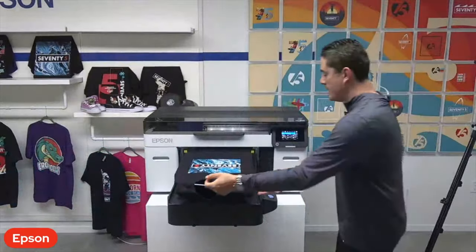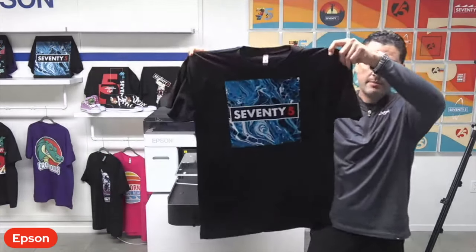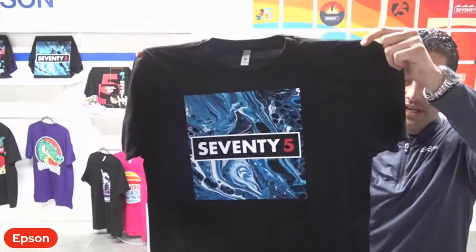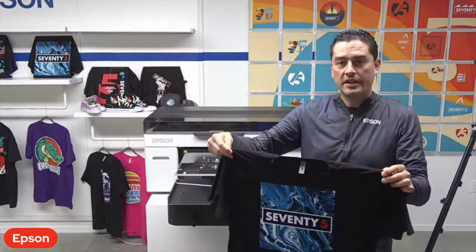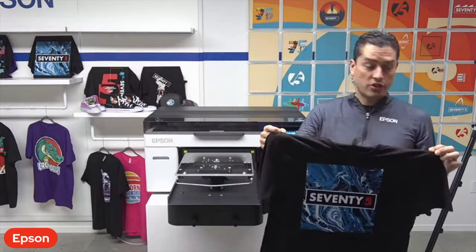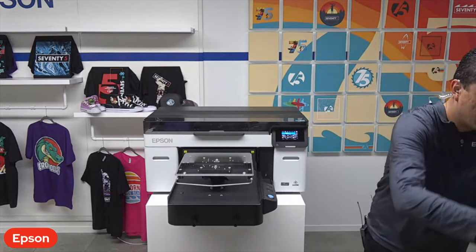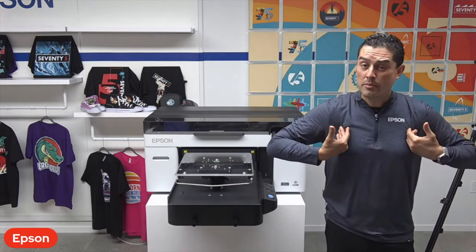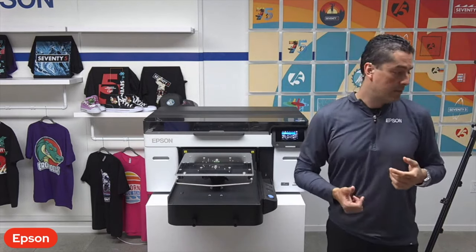As this print is done, we can see we have very colorful, very vibrant prints — very sellable quality at upwards of about 20 dark shirts per hour. That's with a white underbase and CMYK on top, over a 14 by 16 area, essentially armpit to armpit, collar to belt buckle.